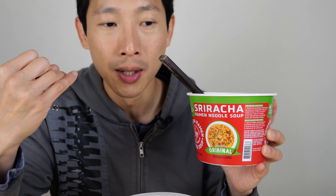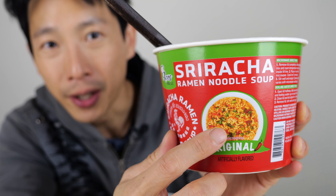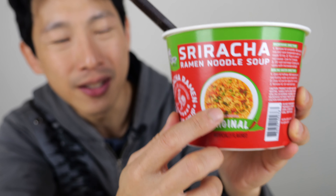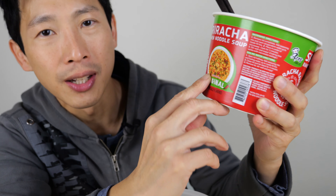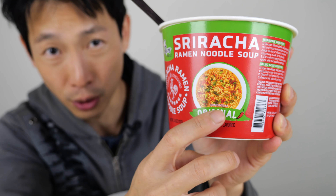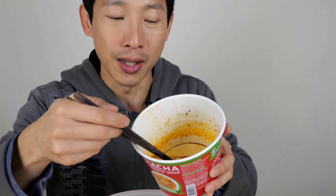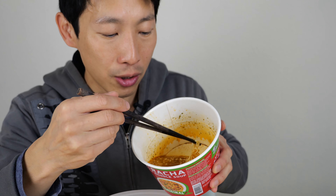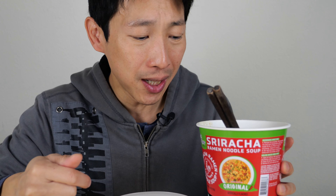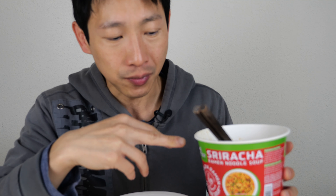Overall, I think this doesn't taste bad — it's very good. It's what you expect of an instant noodle: thin noodles, sriracha flavor, tastes meaty. What more can you want? By the way, if you look at the picture on the packaging, it has green onions and carrots — or maybe peppers — but you don't get any of that. This is a serving suggestion; they suggest you serve it like that, not what it actually comes in. This is how it comes: just a little bit of flakes and soup, and you only get the noodles.